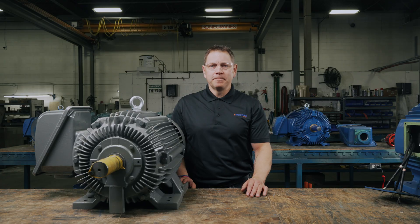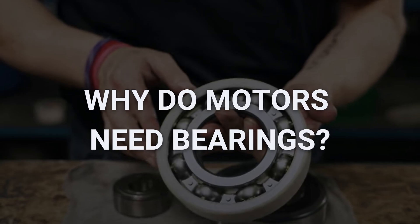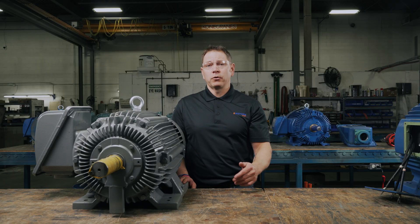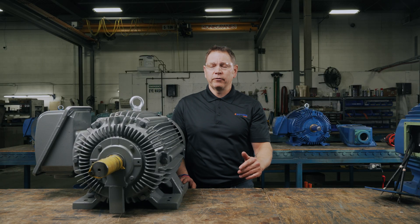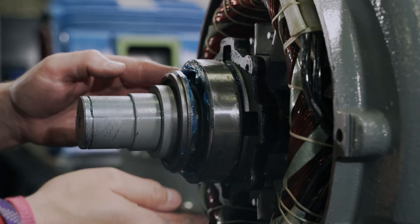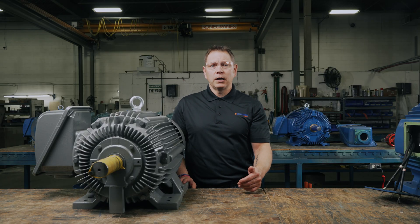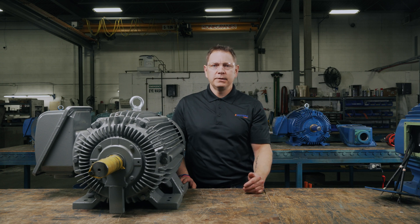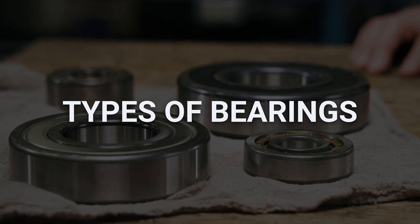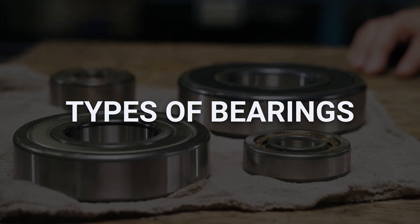Alright, let's jump in. Why do electric motors need bearings? Bearings reduce internal friction so the motor can complete its basic functions more efficiently. They do this by supporting the shaft as it spins to move the load. Bearings absorb radial forces and allow tight connections between components while spinning at high speeds, which helps reduce vibration and heat buildup. Because bearings play such an important role, make sure you get the right bearings for your application.